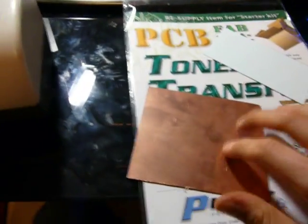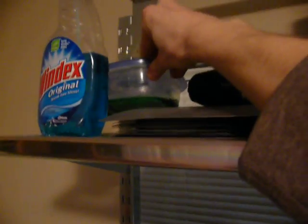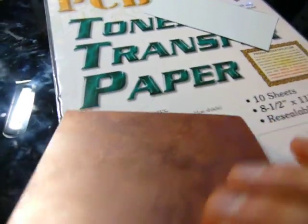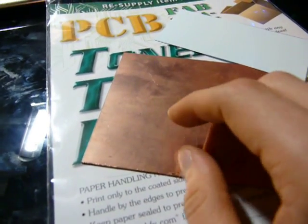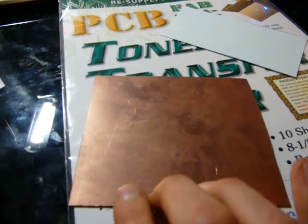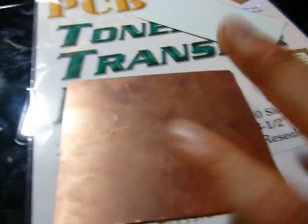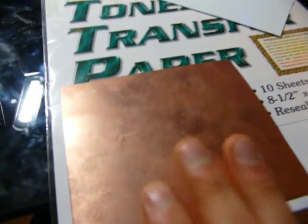Then dunk it in some etchant. You can either use copper chloride, like what I have here, or ferric chloride — the stuff from Radio Shack. Ferric chloride works best. The advantage of copper chloride is that you can recharge it with air once you've etched, but brass is not pure copper, so it'll contaminate your solution. Just use the disposable ferric chloride one — you can get it for a couple bucks at Radio Shack. Dunk it in there and wait a couple of hours, depending on the thickness of your brass plate.